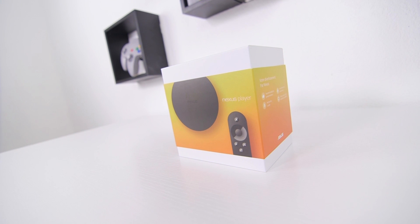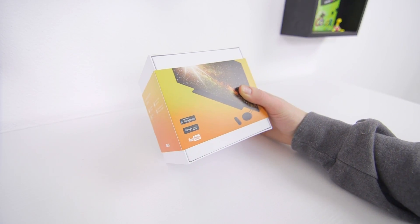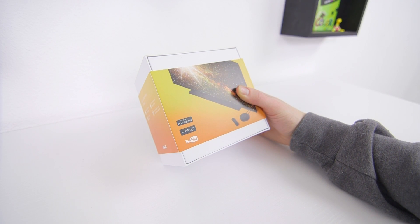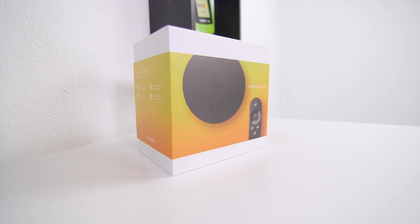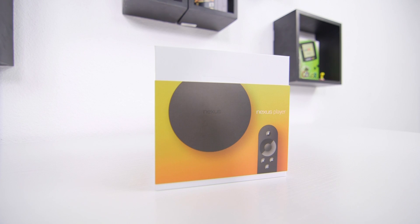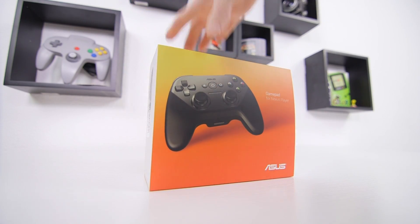Last but definitely not least, there's the Nexus Player. This is the first device running Android TV, which is based on Lollipop. The player is packing some serious firepower as well, with a quad-core Intel Atom processor, and like the Fire TV you can play some games with the included remote, or you can pick up the Nexus Player gamepad.